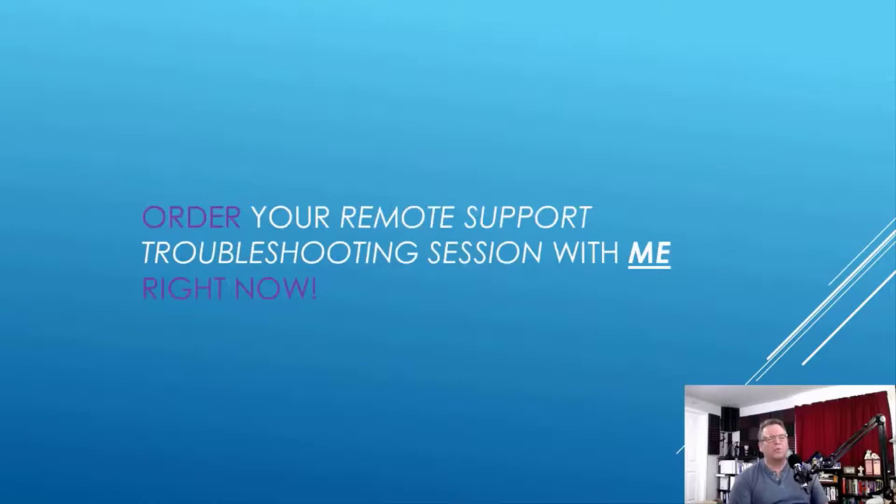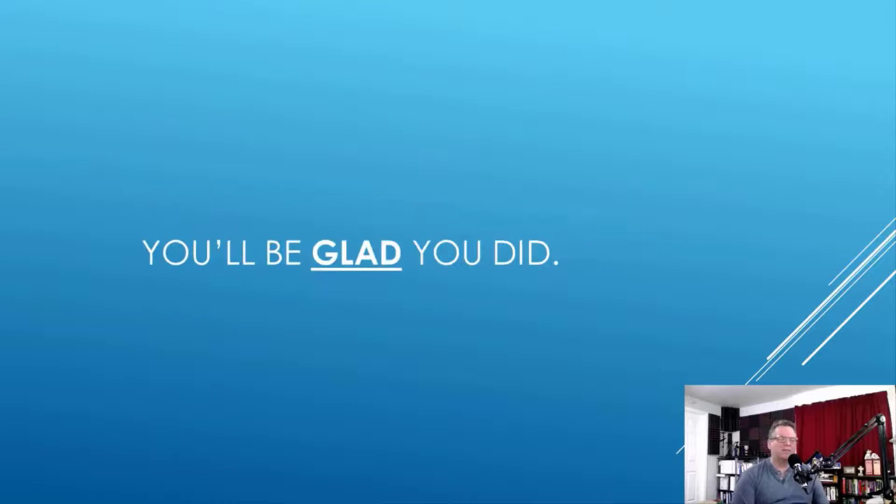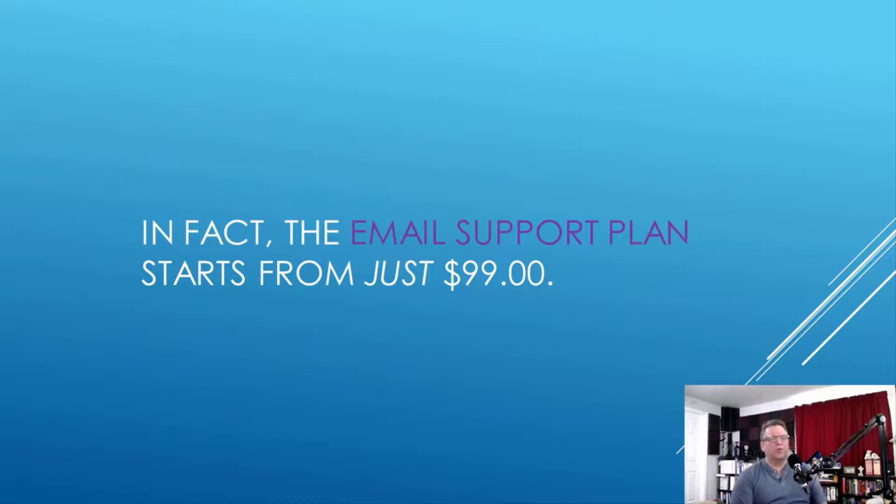My global award-winning technical support experience of over two decades takes the complex and breaks it down patiently into a proven and simple step-by-step process. After you've solved the issue with my direction and your hands, you'll be able to be the hero who protected everyone's water source under your roof. But I can't help you if you don't hire me. Just click the support link and order your remote support troubleshooting session right now. The email support plan starts at just $99, and our 100% secure automated online ordering system is standing by 24-7, 365.